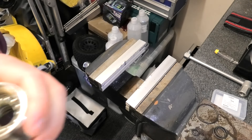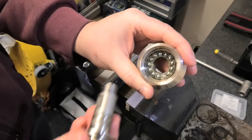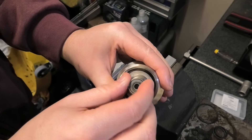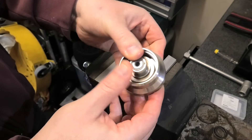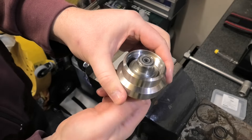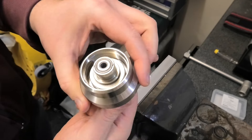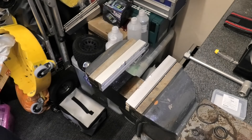Then just pop your shaft through the middle and pop it in — and that is it, the main internals are all done. You can feel that it's now all nice and smooth — no roughness, no crunching. Bearings all smooth.